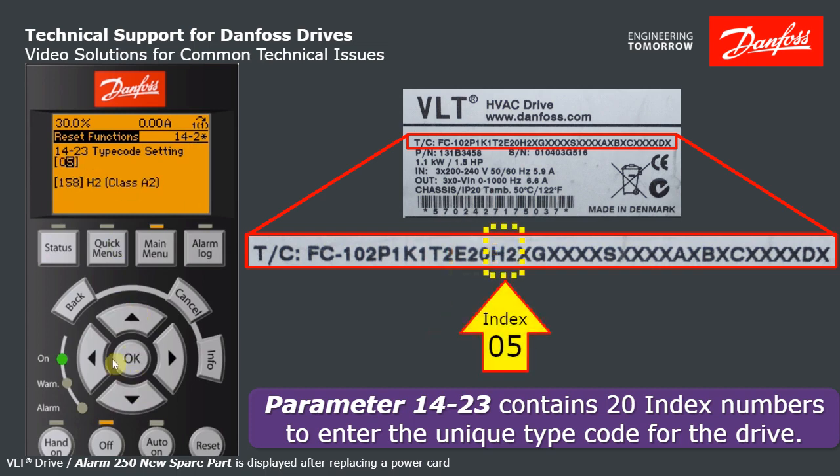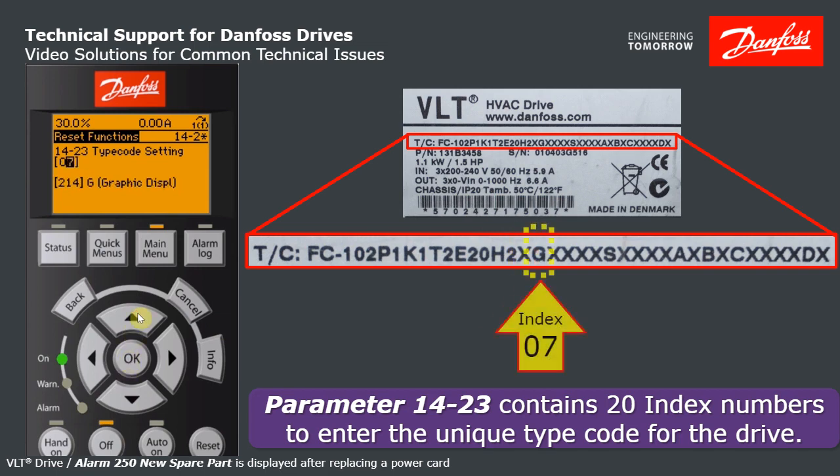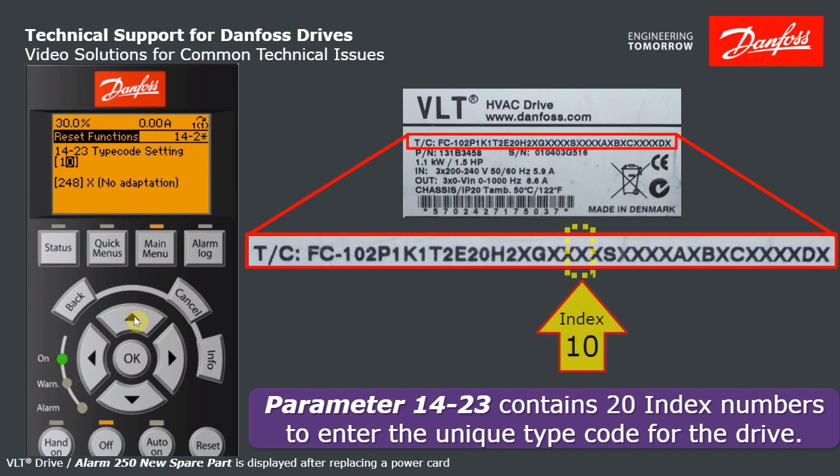H2 filter — H2 filter. X no break — X no break, and so on. I think you get the idea. Step seven: G for graphic display, that matches the label. X not coded, matches the label. Mains disconnect and fuse over here — that's not true, I don't have that. I'm going to change that to X, no mains options. Hit OK, increment to step 10.